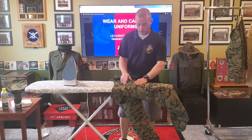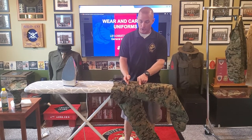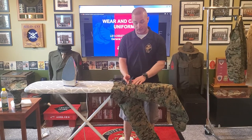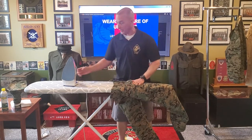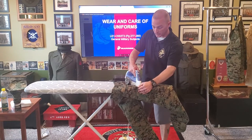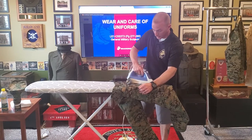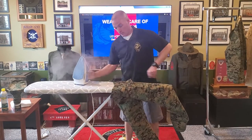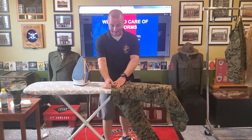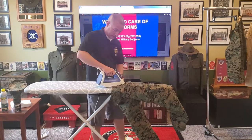Now I can go ahead and iron over that pocket. There's a lot of material here and it's really thick — you're not going to get a lot of shine and you're probably not going to get a burn mark from the pocket. Like my blouse and my cover, I'm going to steam the wrinkles out. I'm going to take above the pocket, stretch the elastic out, and iron the wrinkles out of my waistband.